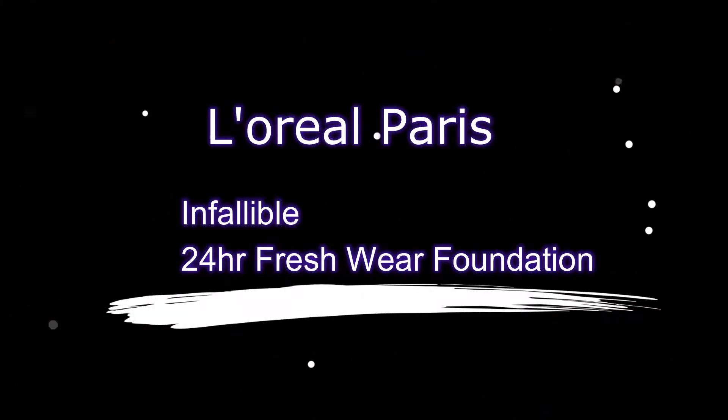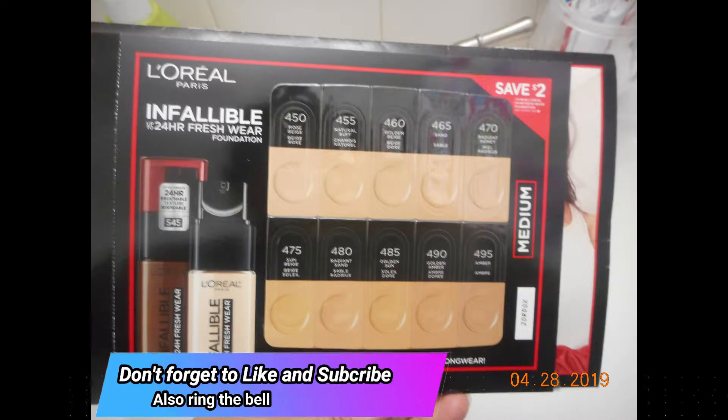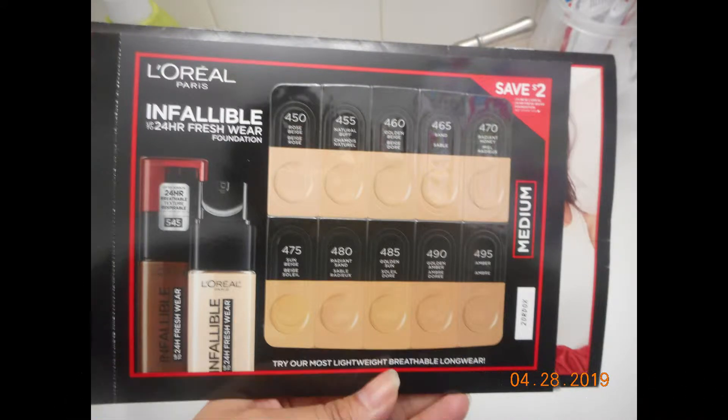Hi everyone, today I'd like to talk about the L'Oreal Paris Infallible 24-Hour Freshwear Foundation. A few weeks ago L'Oreal had a free sample request.